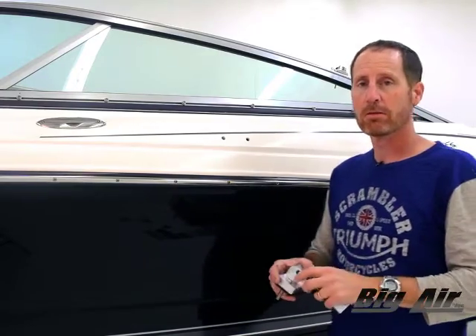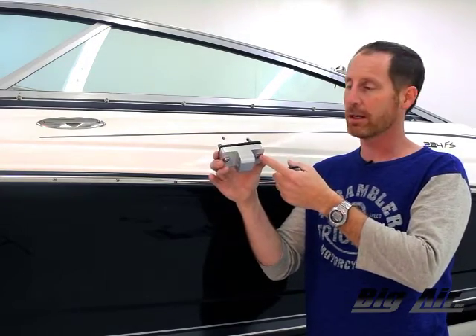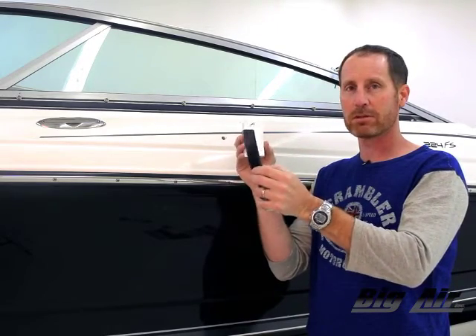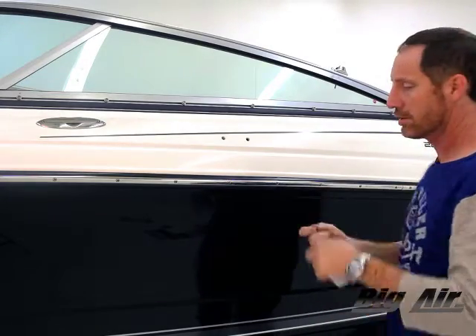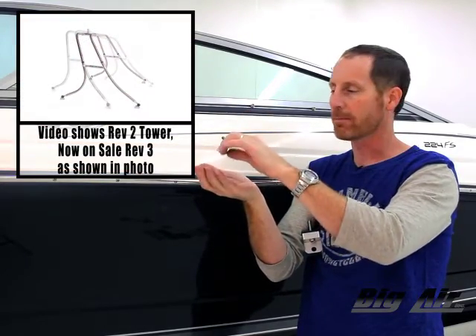Let's go ahead and install our base through the holes we drilled in the hull of the boat. Here's my base — it's an aluminum CNC base that we machined here. I've got my stainless bolts, 3H bolts, and a rubber gasket going through the holes we drilled. On the interior, you're going to have a rubber gasket that sandwiches the other side of the hole, and then this aluminum plate will come up and sandwich the hull of the boat. We're going to get our stainless nut, flat washer, and lock washer. The flat washer goes up against the backer plate first, then the lock washer, then the stainless nut.